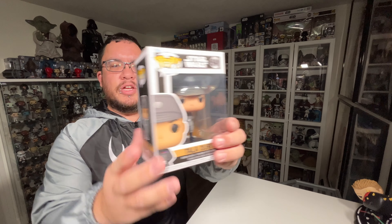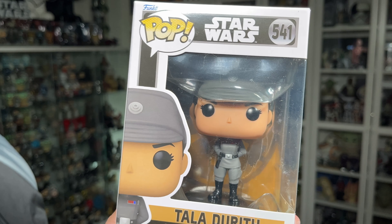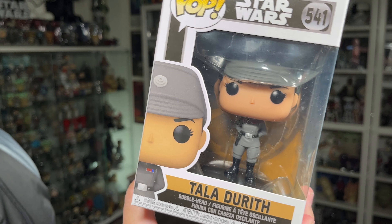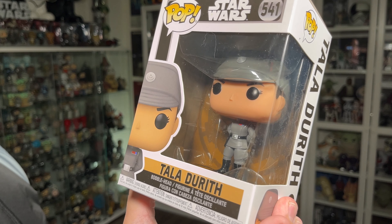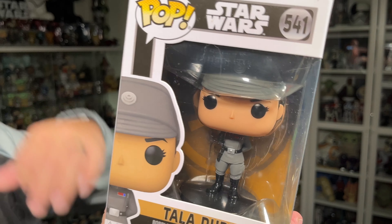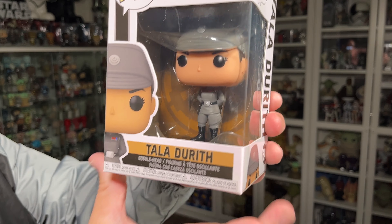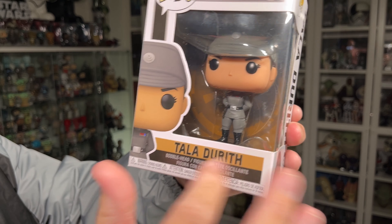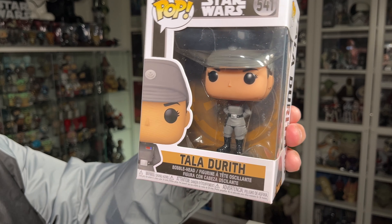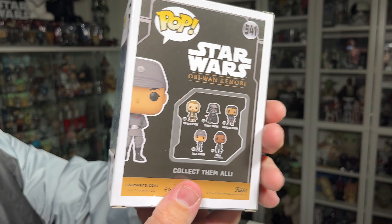Let's take a quick look at the packaging before we unbox this Funko Pop. As far as the packaging goes, just like the rest of the Obi-Wan Kenobi series of Funko Pops, it has that same color scheme — the black with the gray pinstriping all around the box, as well as the kind of goldy sand color behind the text on the box, and your usual Funko Pop branding and Star Wars branding around the package.